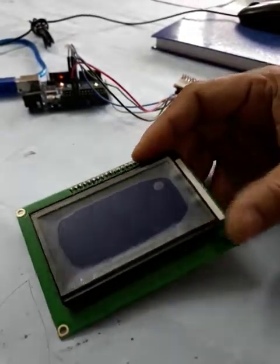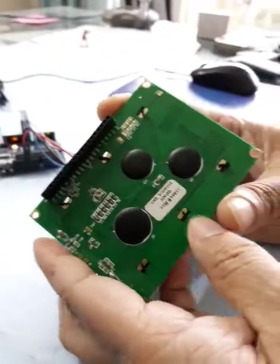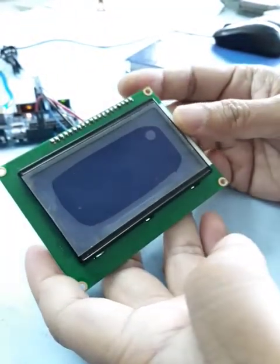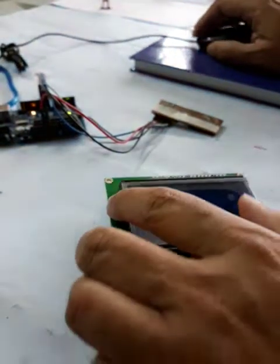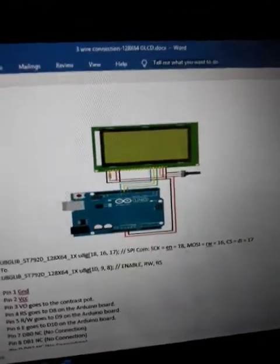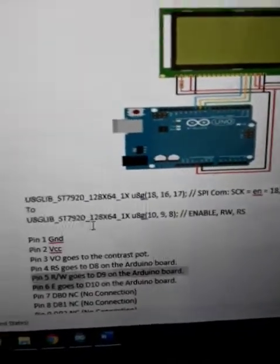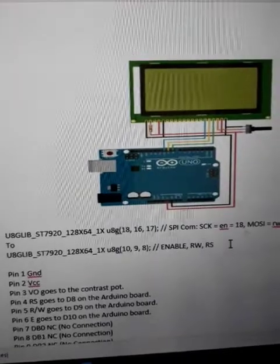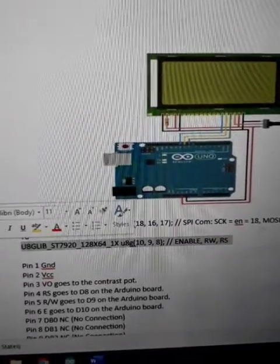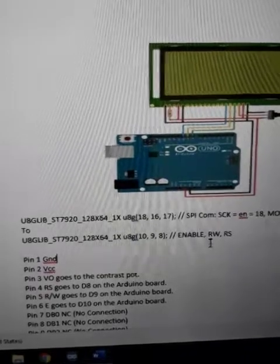This is exactly like any other graphical card. This is a female header pin and this is what the card looks like. As you can see on the screen, this is the connection we're going to use. We are going to use pin 10, 9, and 8 — they are enable, read/write, and reset.